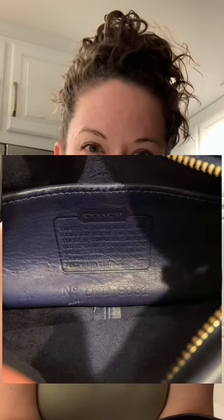This particular Creed — I'll post a picture of it. The number is D7D9031, so 9031 is the identification number for this bag, the Windy Zip. If you're interested in a bag like this, you can search for Coach 9031.